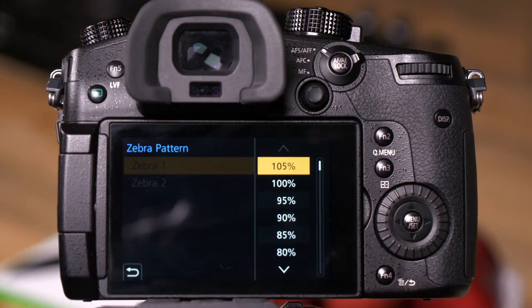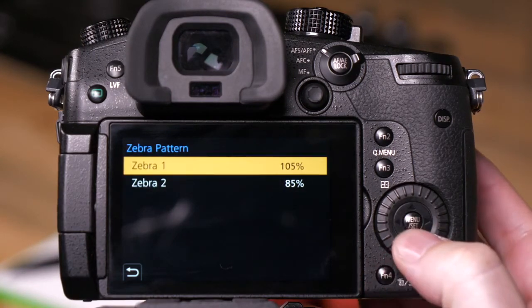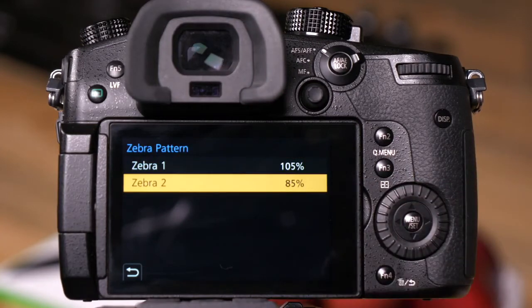For the sake of this demonstration, we wanted to show you what it would be like for both video and photo, so 105% is available to us. You also have the ability to set a separate Zebra so you can have a lower threshold point for your Zebras.